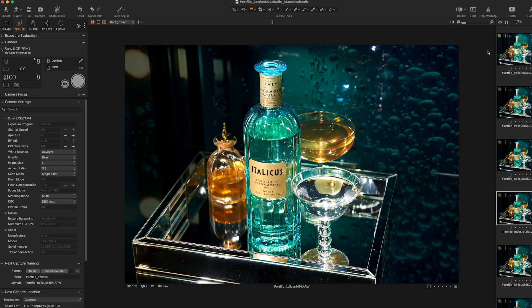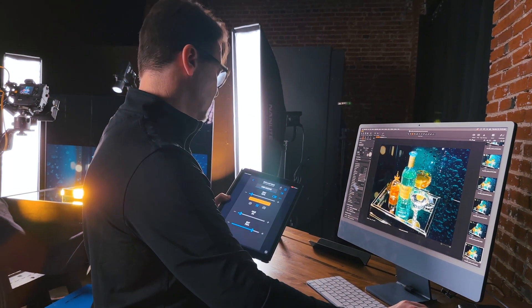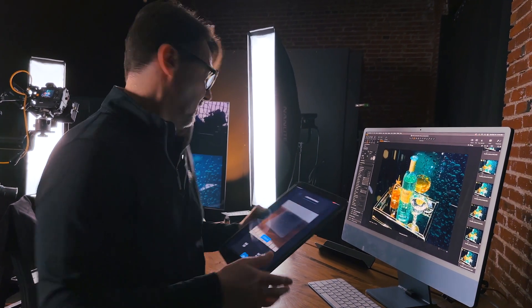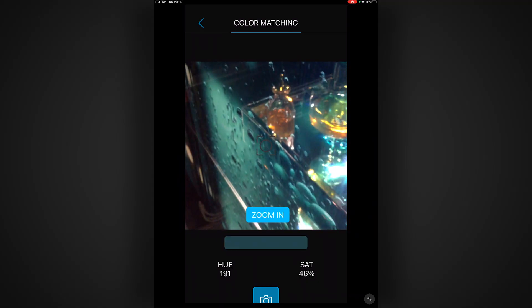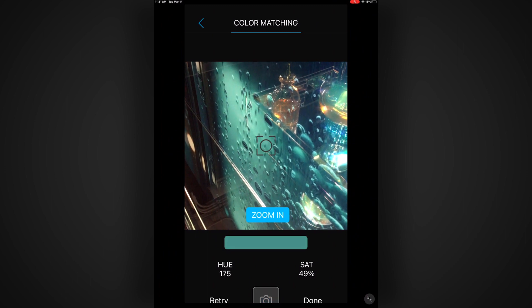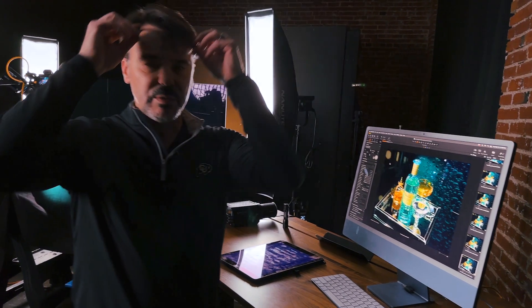Let's say I don't like that color and I want to pick up maybe some of the warmth instead — I can do that really easily, change that color, hit Done, and take another capture to see what it looks like. That's not too bad either, but I do think I like the blue better — that teal color was just nicer. I can use my camera to select from the set itself, and selecting right there — I think I like that color even better. This gives me the ability to really fine-tune different aspects of my set without having to go to the light, touch it, move it, or mess with the quality of the light whatsoever.